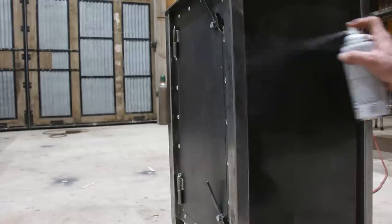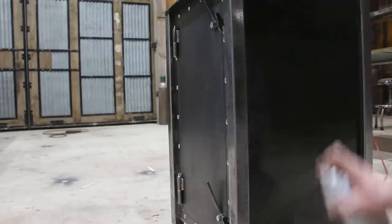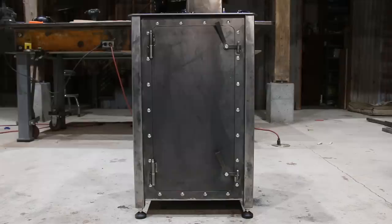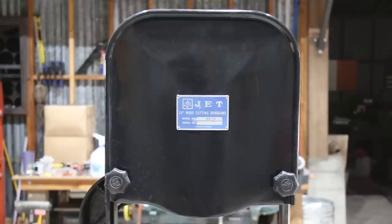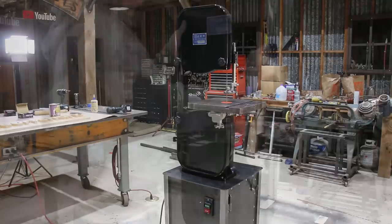I know this bandsaw is a long ways off from the big professional ones you see the pros using in their shops, and it's definitely going to have its limits. But I think it's going to be a really useful tool for me to have for making small, odd cuts. It's going to be really convenient that it's always set up, plugged in, and ready to cut — I can just walk up to it and go. Unlike a jigsaw or other tool that I gotta dig out of the back of the tool cabinet. It took some work and I think I spent a couple hundred bucks on new parts, but I'm really glad this tool is in my barn and not at the scrap yard.